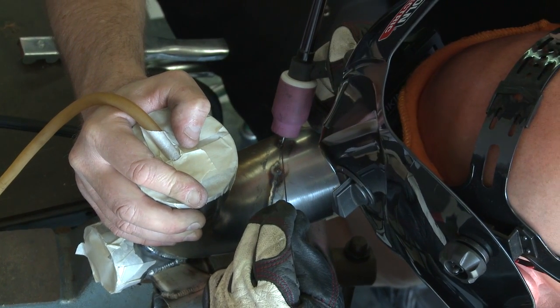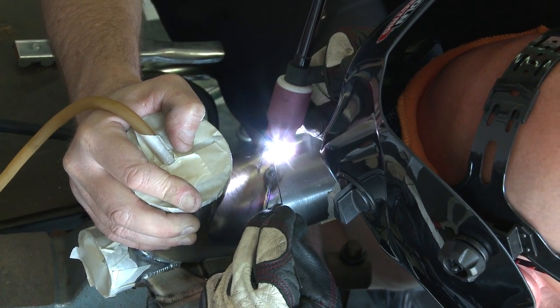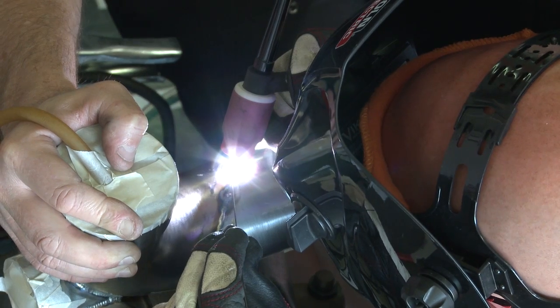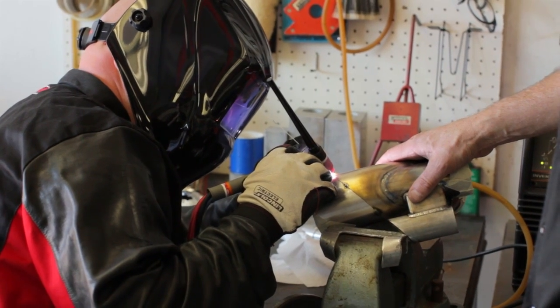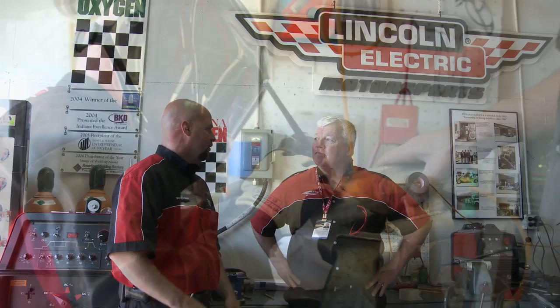I also noticed that you were using what looked like an oversized gas lens. Why did you use that instead of a standard setup? Well, compared to a standard setup, that was a 12 cup, and the larger the cup, the better gas coverage we get on the outside of the weld. Similar concept to the backside — the more gas coverage we can use to protect that molten puddle from the oxygen and nitrogen, the better the weld is going to be.